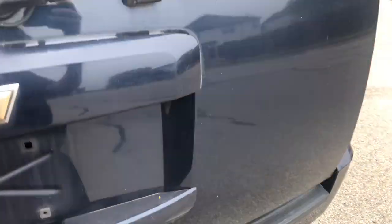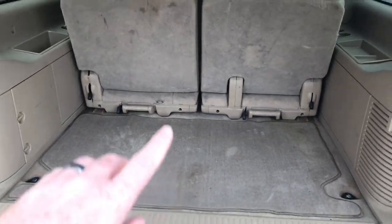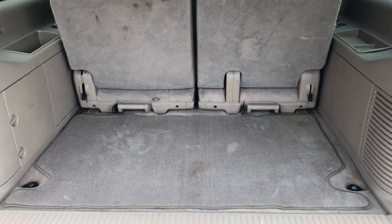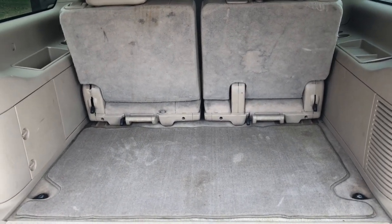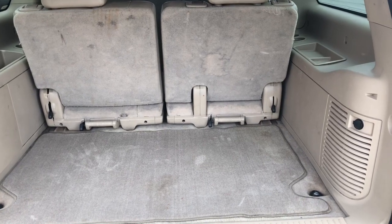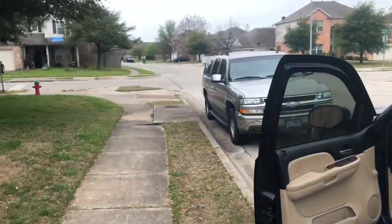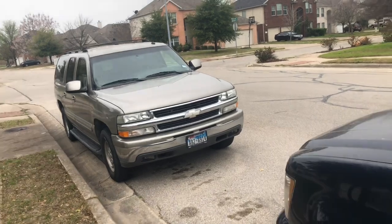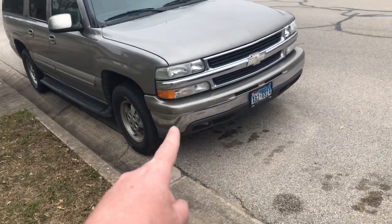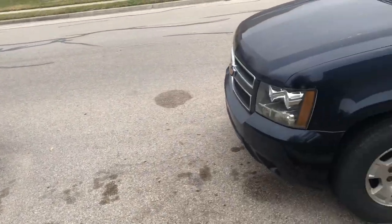One thing I really like about the Suburban is it's got so much room. Even with the third row in, there's a bunch of room back here, and I can take the third row out completely and have even more space. I like to take our dog places, and the kids have their bicycles — I can fit them actually inside here instead of using a bike rack. The reason I bought this one is because I have an older one and it's getting outdated. The steering on the old one uses a steering box, but this one uses a steering rack, so it handles much better.